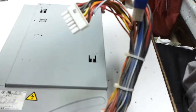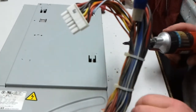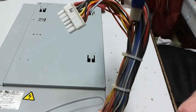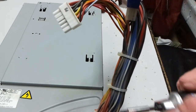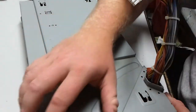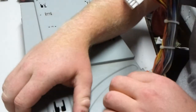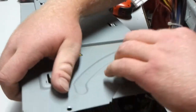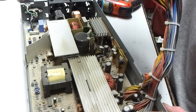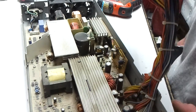Why am I not using my screw gun? I'm an idiot for not using my screw gun. Screwing around is what I'm doing. Everything looks so good from here, other than it's dirty.